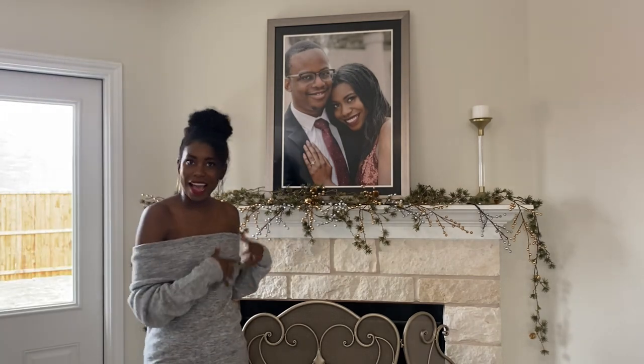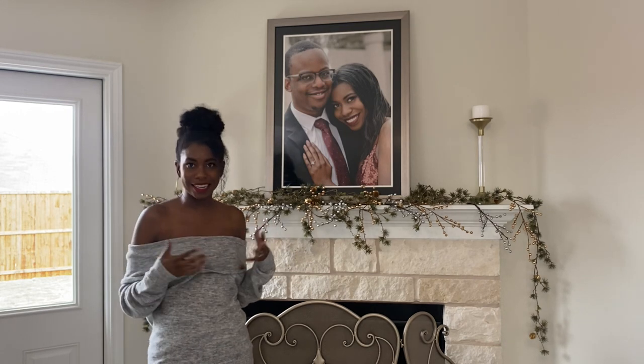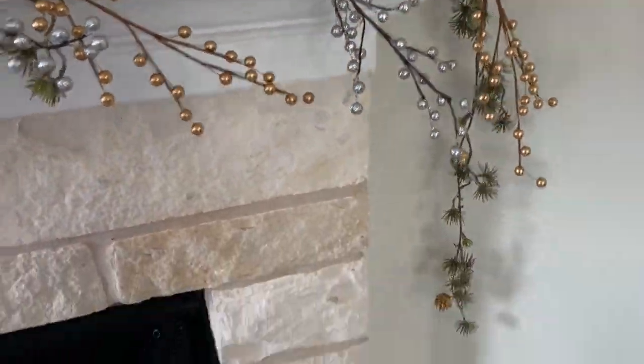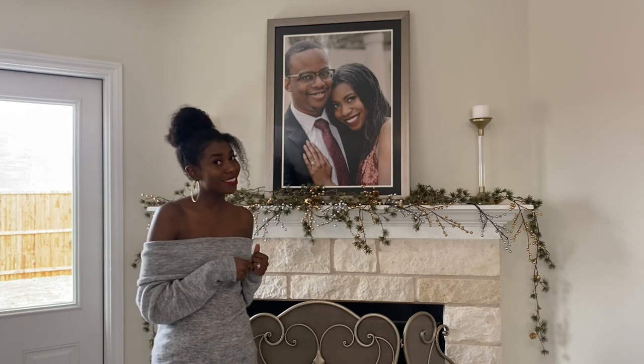As you can see, adding these beautiful golden and silver holly pieces has added some extra volume and texture to our very thin garland. We're going to continue to add to our fireplace, but we are almost done — and I think it's starting to look pretty good. It's coming together great.